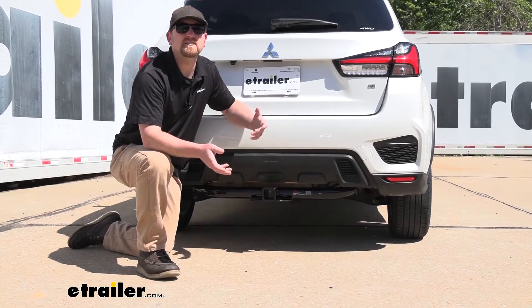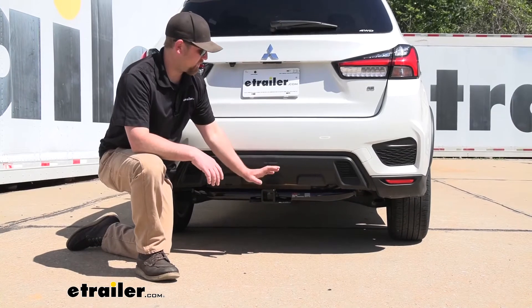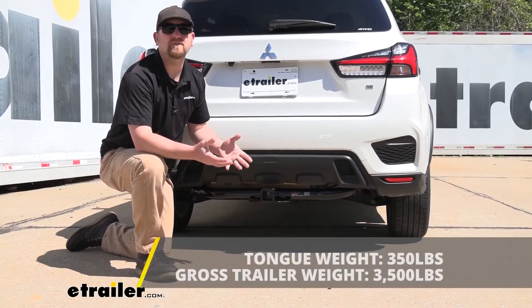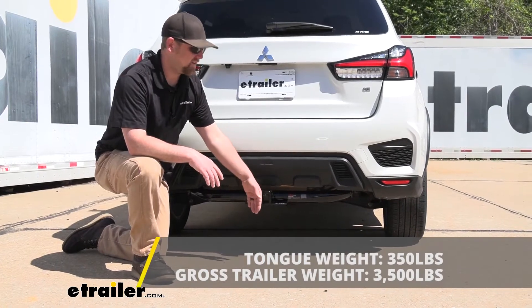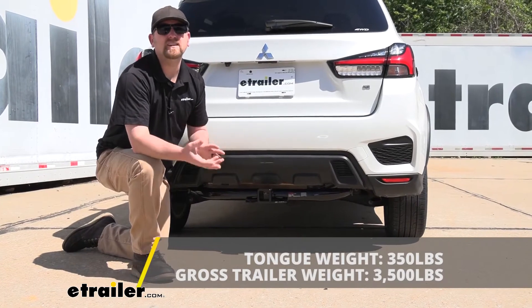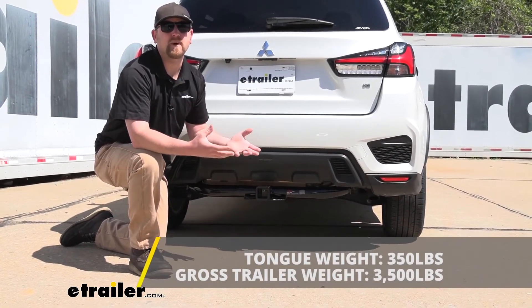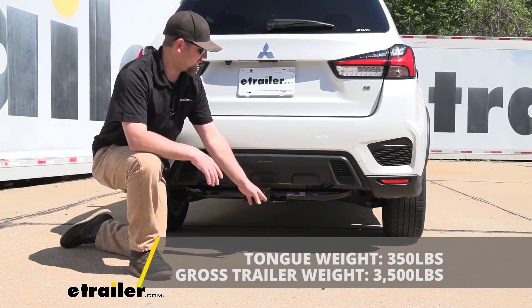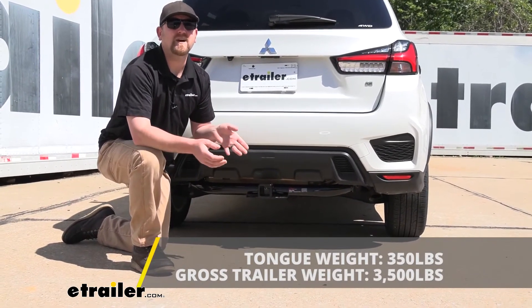As far as the hitch's weight capacities go, it's going to have some pretty high ratings. For the maximum gross tongue weight rating, that's going to be 350 pounds — that's the amount of weight pushing down on the hitch, good for one to four bike racks, for example. As far as the maximum gross trailer weight rating goes, that's going to be 3,500 pounds — that's the weight of your trailer plus anything you might have on it.